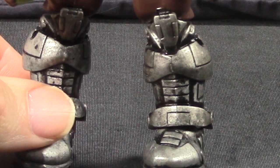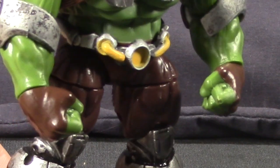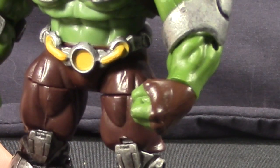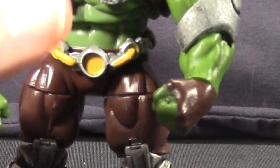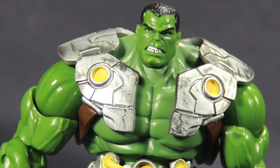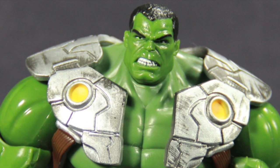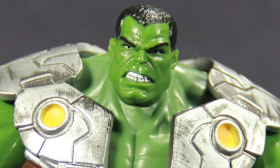He's got brown pants, and with the brown and greens on the figure they didn't really use any washes, but still I think it looks pretty good. It's a darker green than what we've seen on some of the other Marvel Universe Hulk figures, but that's more in fitting with what we see in the comic books. The head sculpt I think is dead on to the look we see in the Indestructible Hulk comic book, so I really like the head sculpt on this figure.